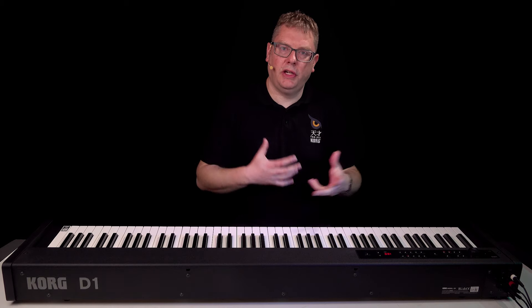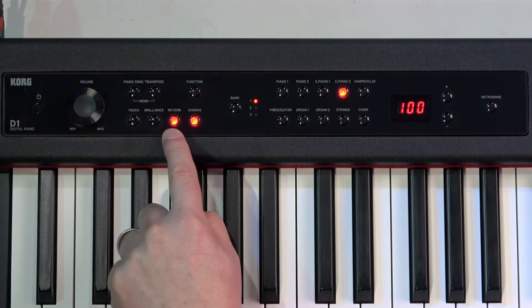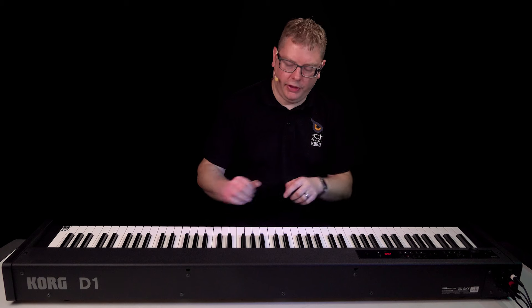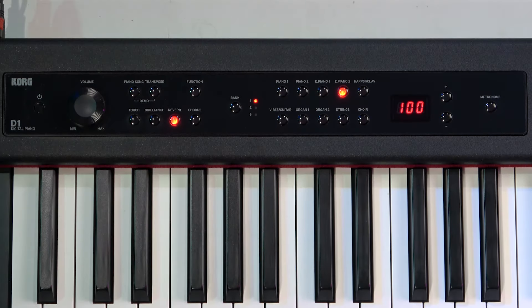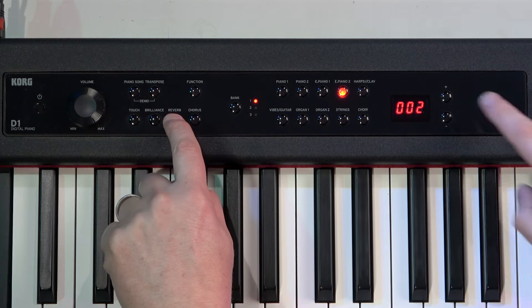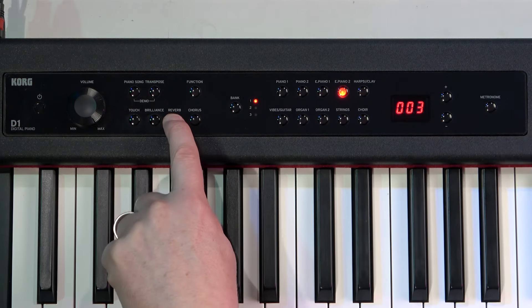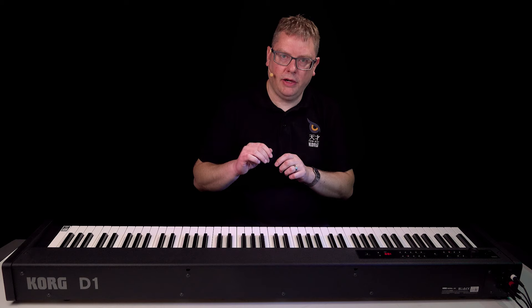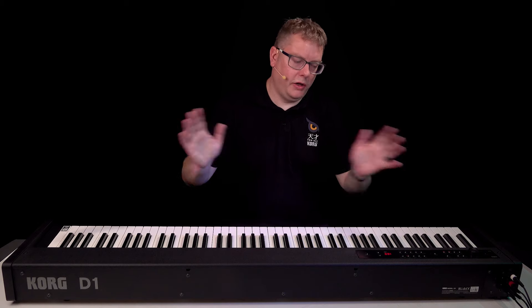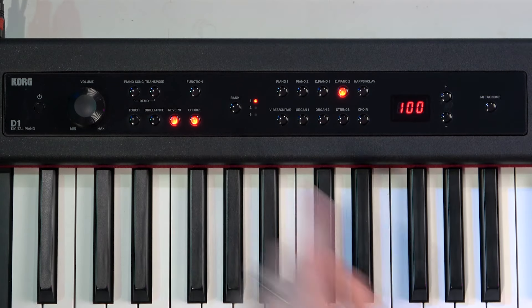This is really where you start noticing the effects built into the D1 as well. They've got their own buttons on the panel: reverb and chorus. If we turn both of those off you'll hear the completely dry sound. Let's turn the reverb back on — you can also adjust it by holding down reverb and turning up to number three, and you hear a much more spatial sound. Same with the chorus: turning it on really widens it out, and let's put the chorus on full.